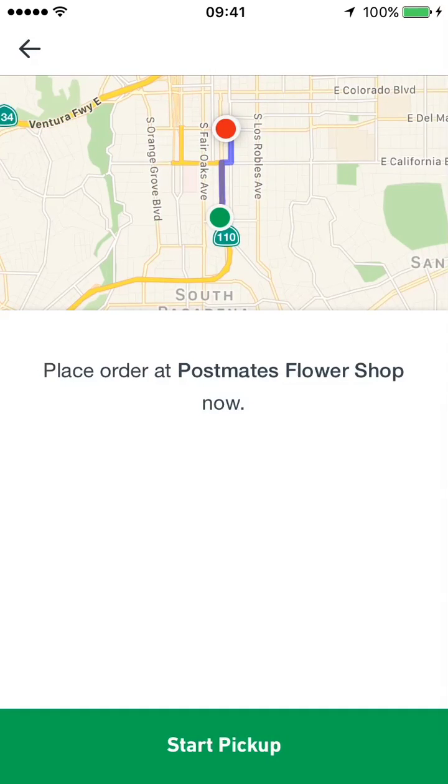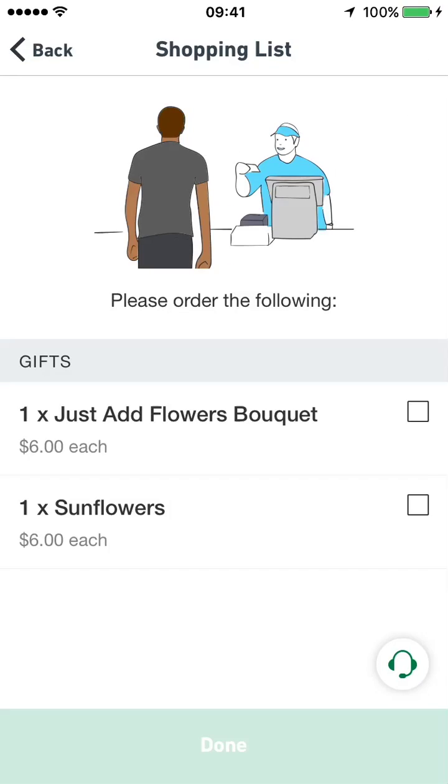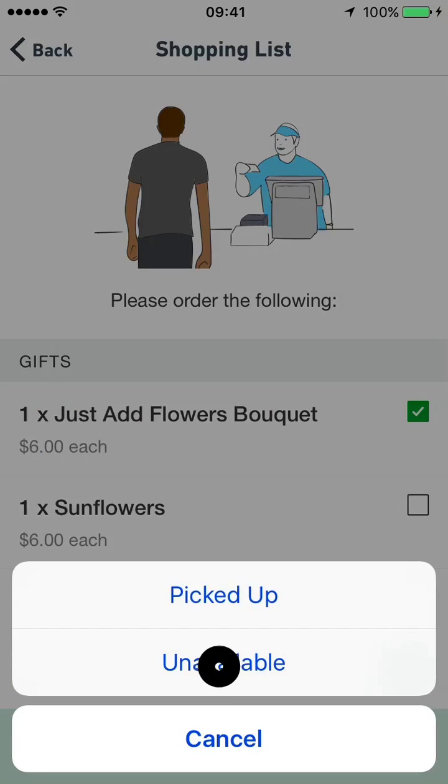Review the order details below the map, then tap Start Pickup and navigate to the merchant. When you arrive, tap Shopping List to view the order. Then check off each of the listed items, marking either Picked Up or Unavailable.